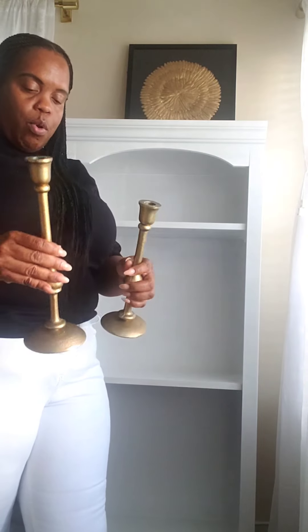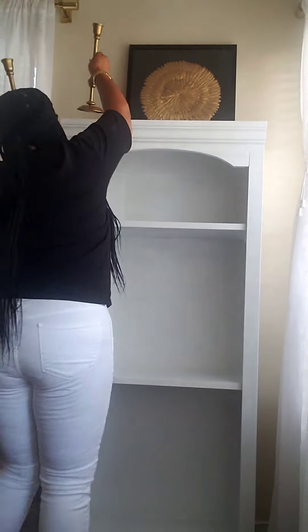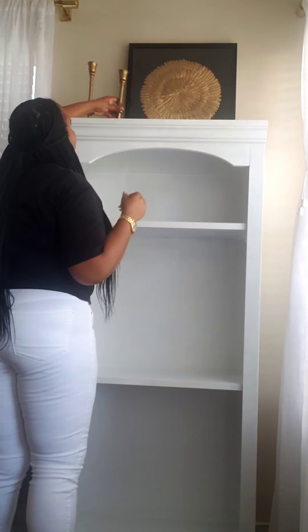To go along with that I'm going to use these two candlesticks. These are from Home Goods — the price tags are still on here, $9 and $12. They were originally in silver and I decided to spray paint them gold, and I love the way they turned out. There's so much you can do with a little spray paint. If you see something you love, go ahead and grab it, spray paint it whatever color you want. So we're gonna put these two candlesticks on either side right here.